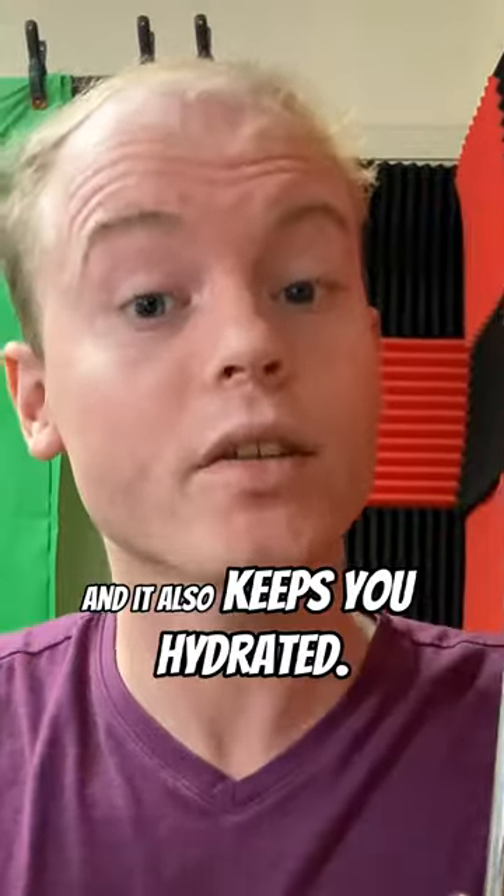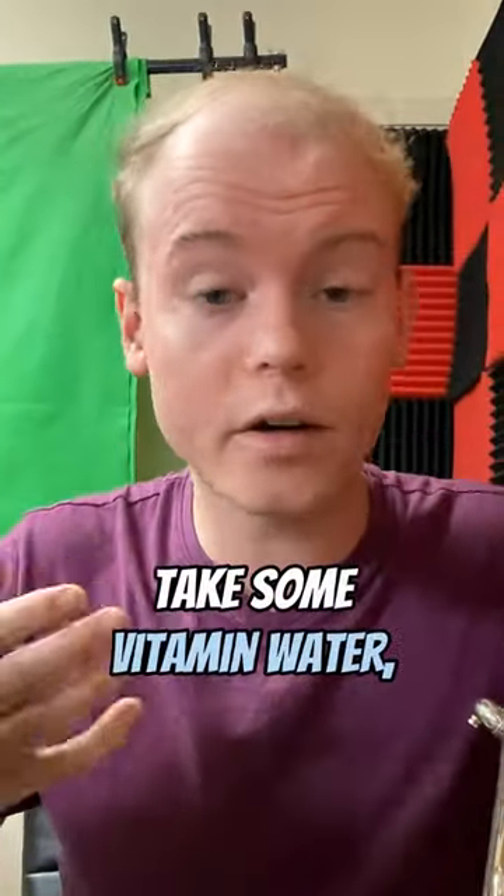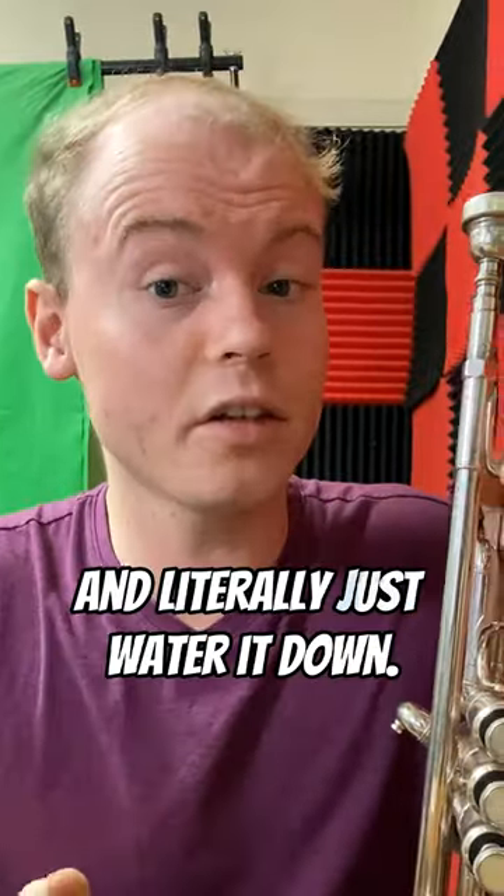You should drink low sugar sports drinks that are rich with electrolytes. Electrolytes provide your body with energy and also keep you hydrated. If you don't have access to low sugar sports drinks, take some vitamin water, Gatorade, Powerade, or whatever, and literally just water it down, so that way it's less of a sugar intake, but you're also gaining those electrolytes.